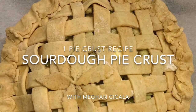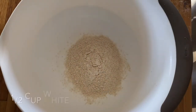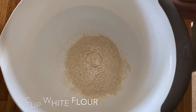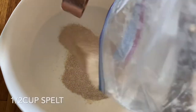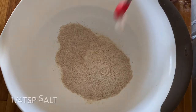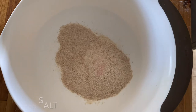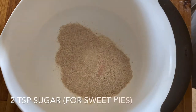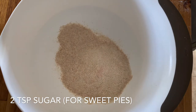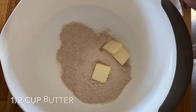Today I'm going to show you how to make a sourdough pie crust. First, we're going to start with a half a cup of white flour, then add another half a cup of your favorite wheat — mine happens to be spelt, so that's what I use today. Then a fourth of a teaspoon of salt, and if we're making a sweet pie, go ahead and add two teaspoons of sugar as well.